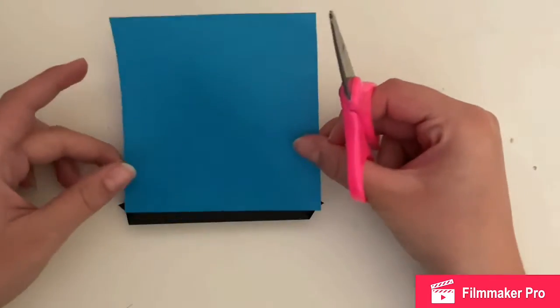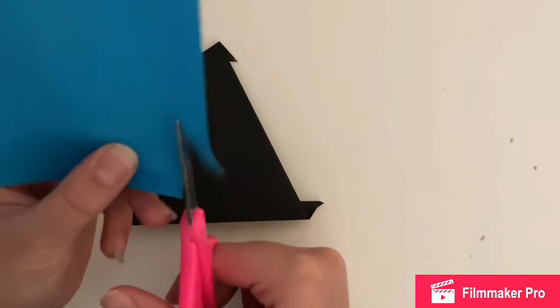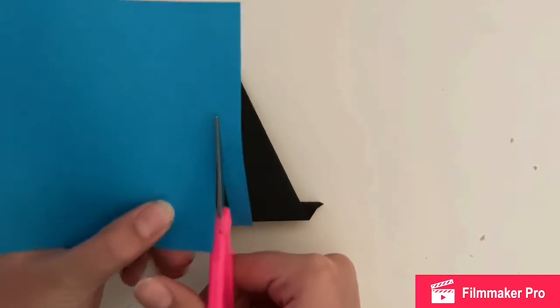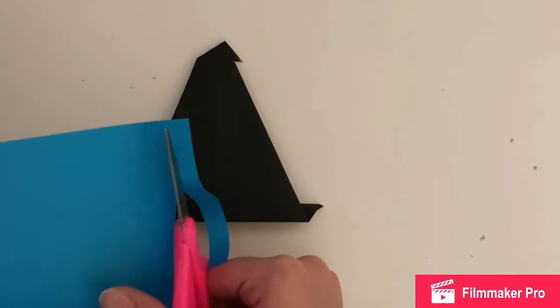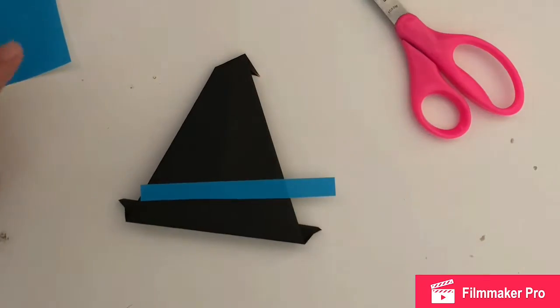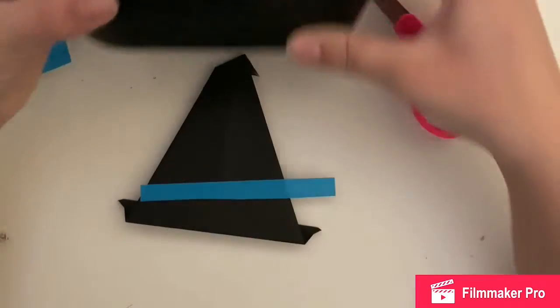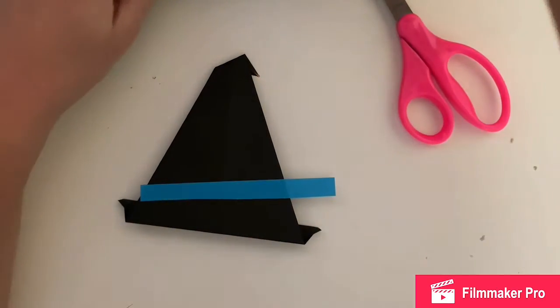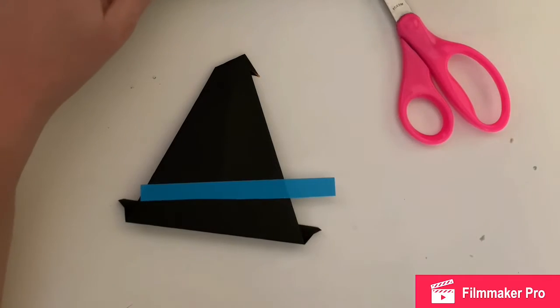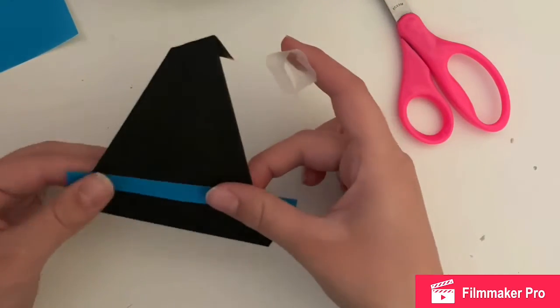You can fold the back over so you can see part of it from behind — you don't have to, but it's a nice little added detail. To me this kind of looks Harry Potter. Next I'm going to cut a little stripe out of blue paper because this looks too plain, and sometimes they have a little stripe near the bottom. I just had blue paper on hand so I did that.